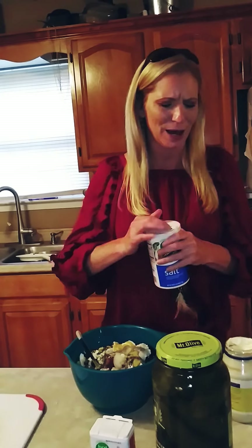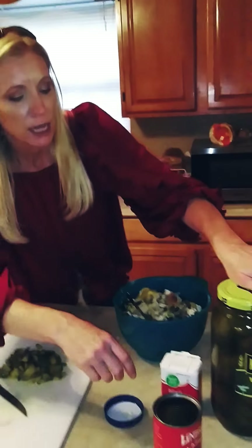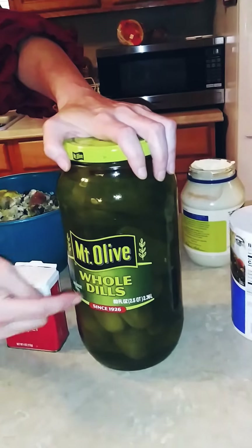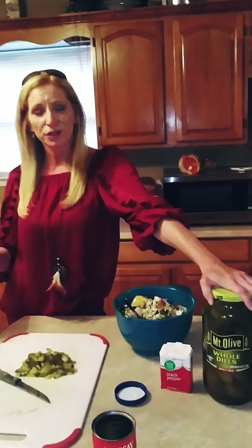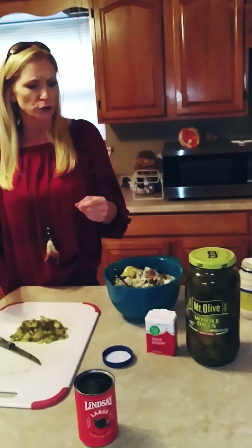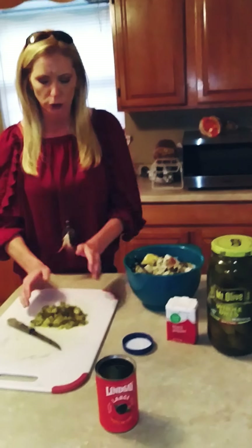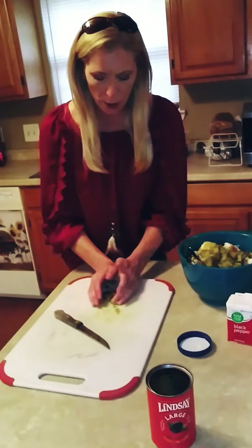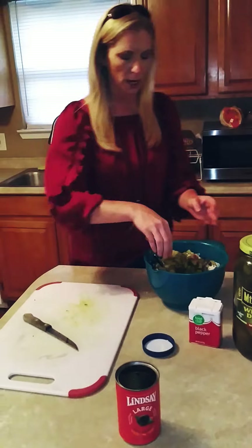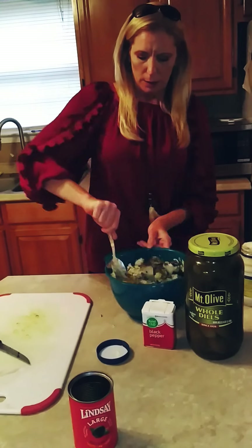You don't want too much seasoning because you want all the other stuff to come through. Oh, can't forget the pickles! Whole dill pickles — kosher pickles are just not as flavorful as the whole dills. They're hard to find sometimes but it's worth it. You know the dill pickles you get at McDonald's? These are much better. So use these. We're gonna add our pickles and mix everything up.